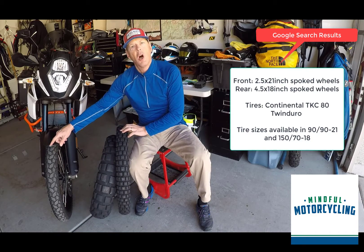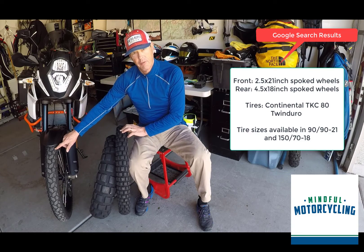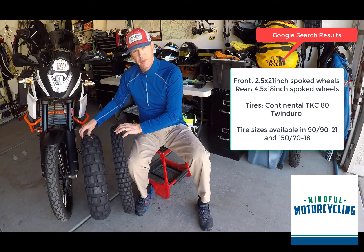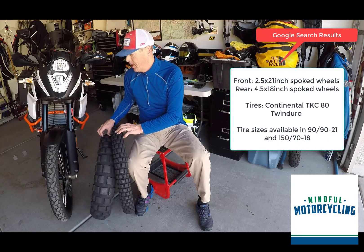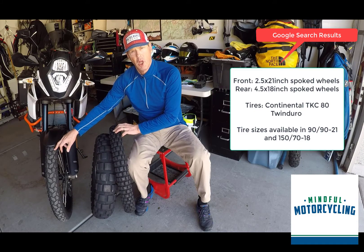The TKC70 is also a great tire — obviously less aggressive off-road, but really comfortable on-road. Both of these tires are comfortable on-road and both are great on wet pavement. The TKC70 is not going to perform as well in the dirt, obviously.